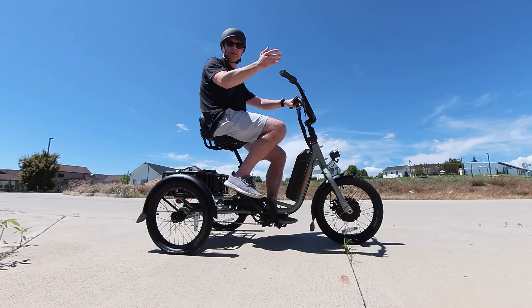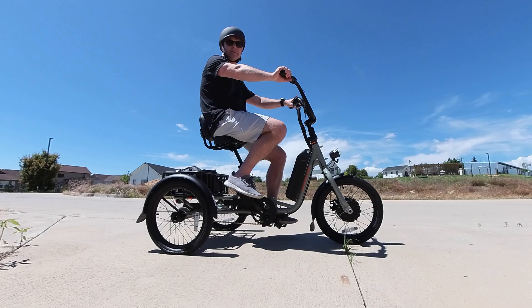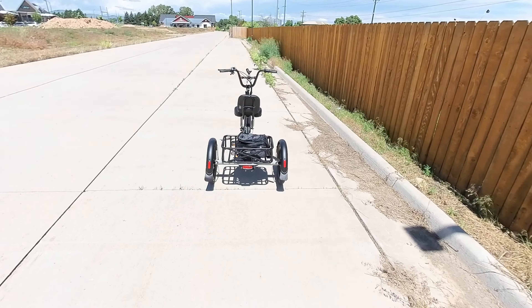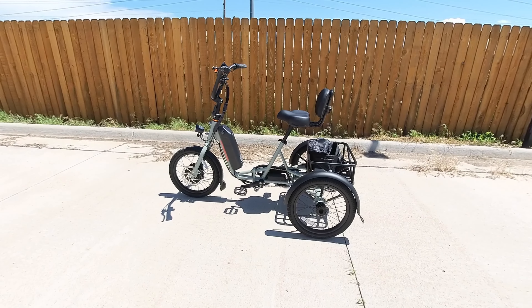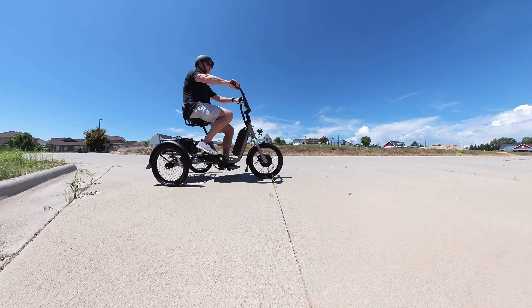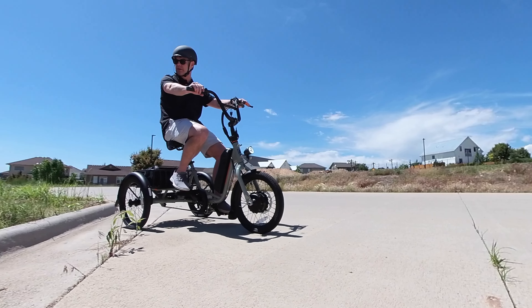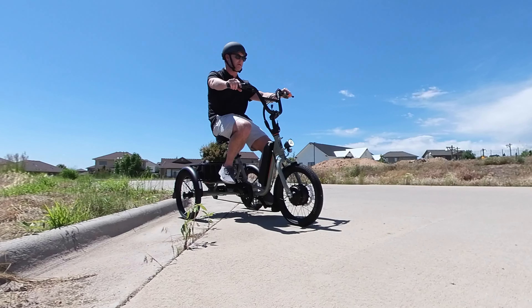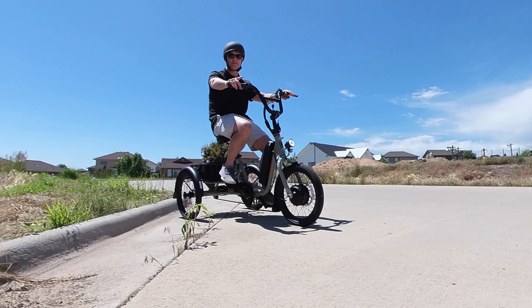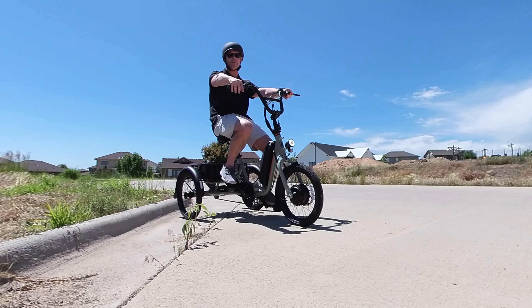This is by far the most unique bike we've tested — in fact, it's a trike. But can your e-bike do this? Going backwards — yes, there is a reverse on this bike, which is awesome. Does that make it any good? Keep on watching to find out more.